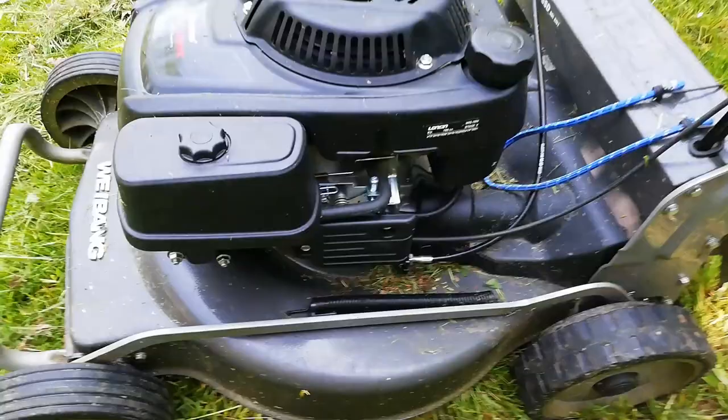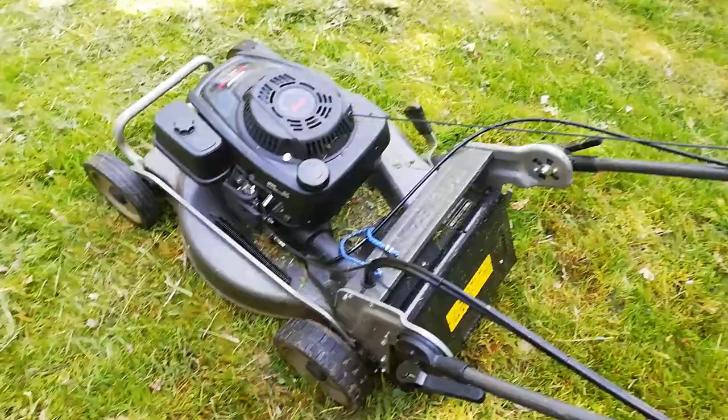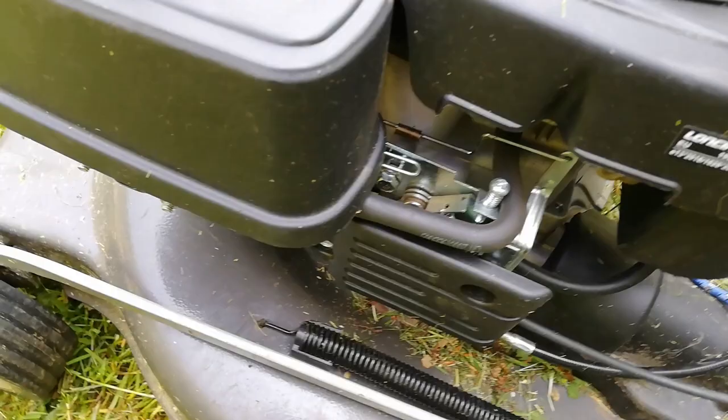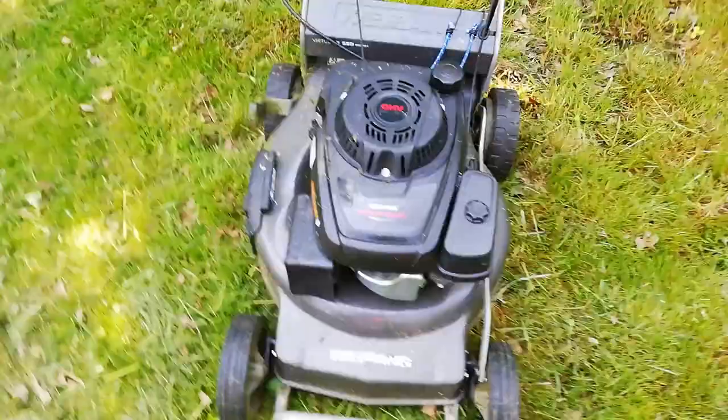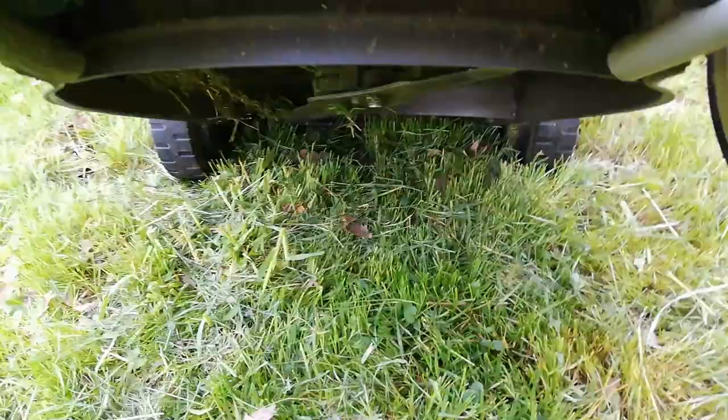A couple of pro tips for this mower. First: increase the RPMs. I've got another video showing how to do this, linked below. It's very easy - you just look at what's moving when you move your throttle and what's hitting limiters. I use a tachometer to check.